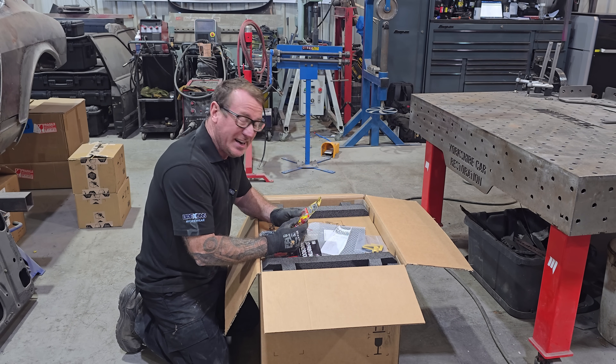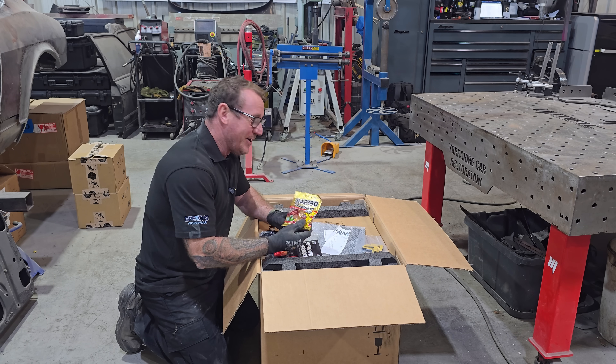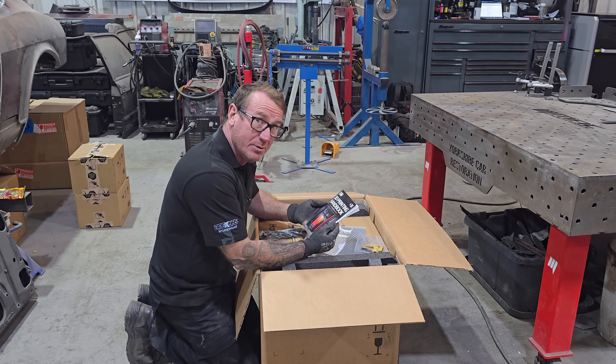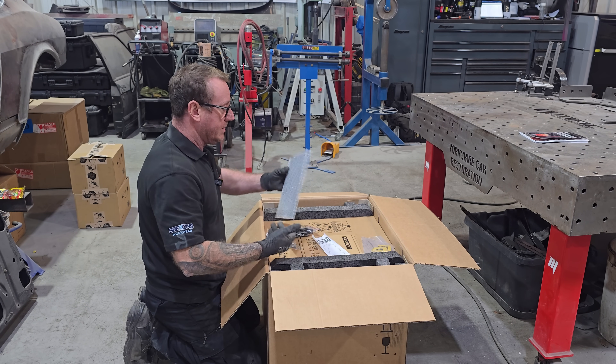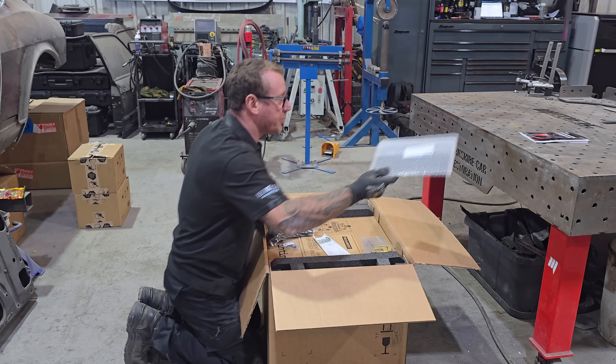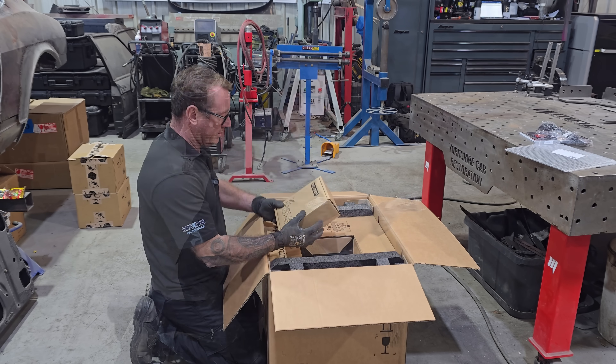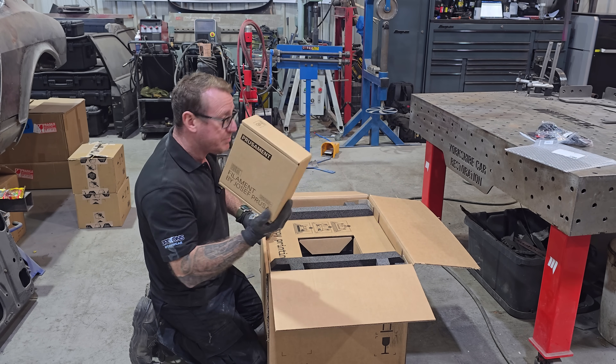I'm liking this already because I'm greeted with a packet of Haribo. Straight away we've got a handbook. I'm guessing this is going to be the print bed. And a box of PLA filament.